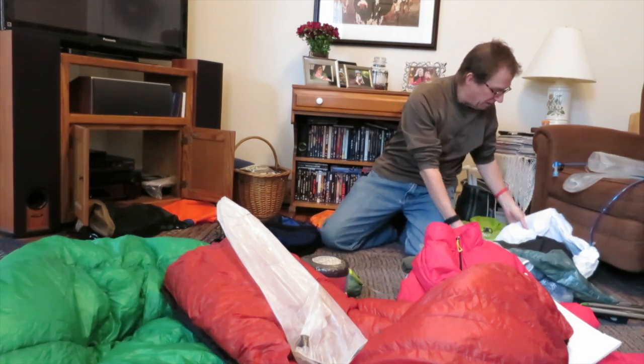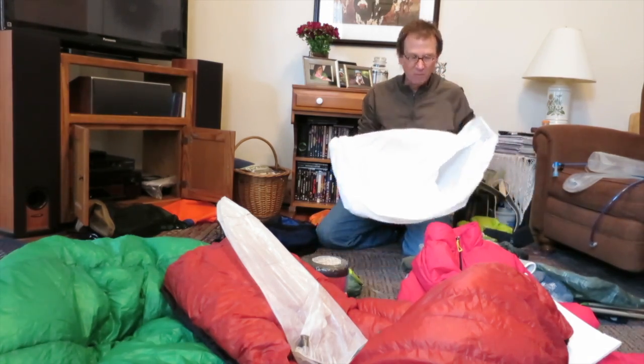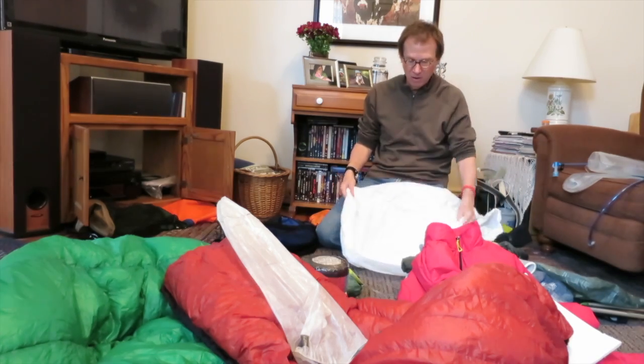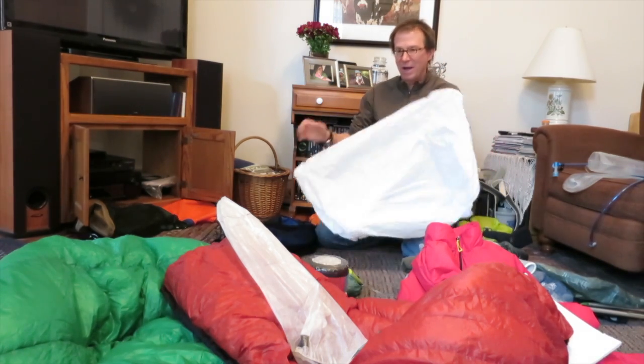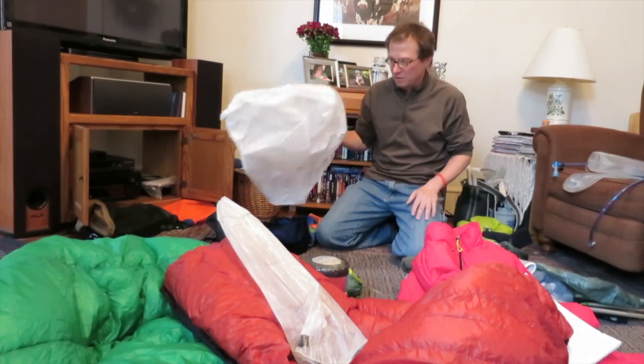I'm going to use a pack liner. I'm pretty sure I don't think I'm going to take a pack cover. This is a trash compactor bag — everything goes in here and then this goes in the pack and it's all sealed.